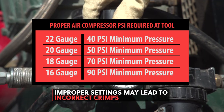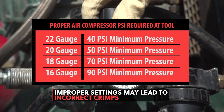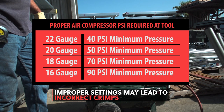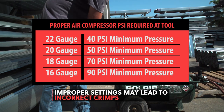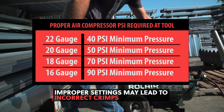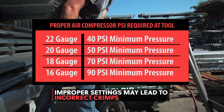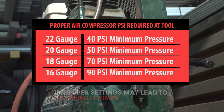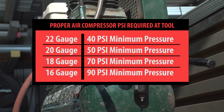Failure to have the correct settings can lead to an inspector rejecting the work for incorrect crimps. Setting the air compressor to 110 PSI will work metal decking as light as 22 gauge and as heavy as 16 gauge. It will also get the correct amount of PSI to the Punch Lock 2 tool. If you have a job with multiple gauges, you will not have to remember to adjust your PSI settings.